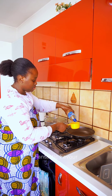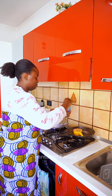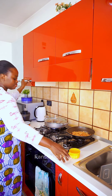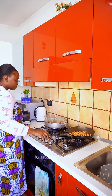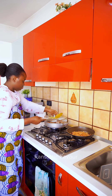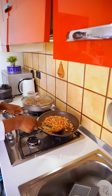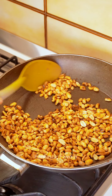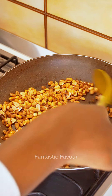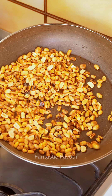Let's fry our peanuts — I'll be doing one cup, this is one cup. Look guys, can you see the black colors? Yes, that's what we are trying to achieve. Once it starts browning up like this, you know it's ready. I'm going to turn off the heat and we are going to blend.